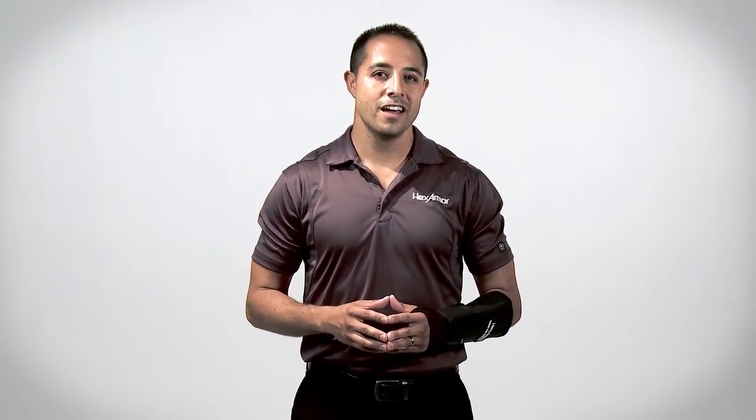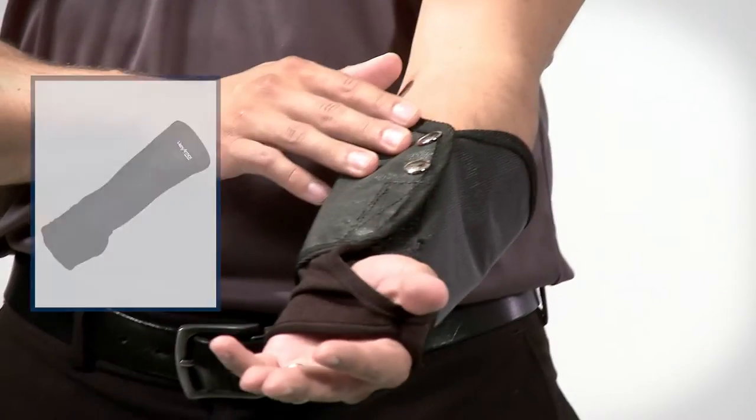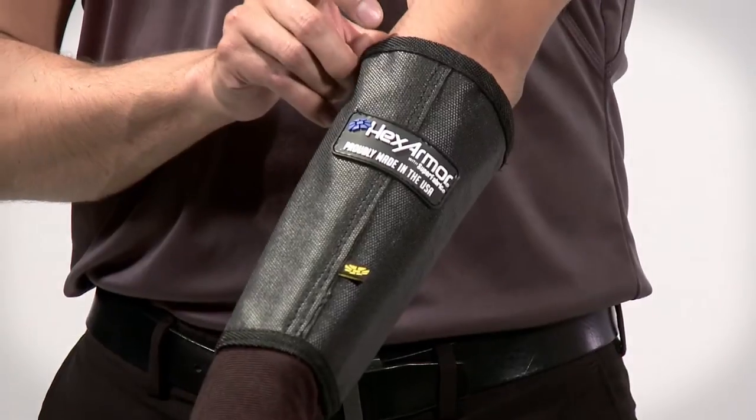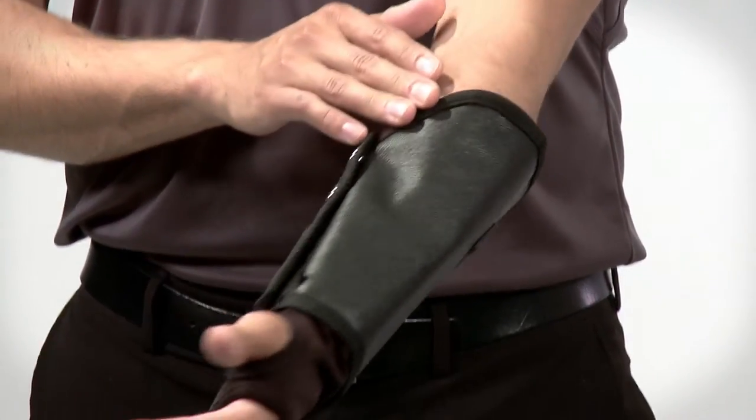Hello, I'm Gino Lechuga with HexArmor, and today I'm going to introduce you to our 8-inch heavy duty needle stick resistant arm guard. This product is designed for industrial use applications where cut, puncture, and needle stick hazards are present.